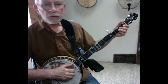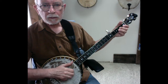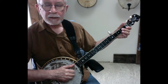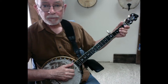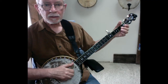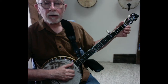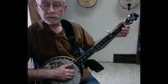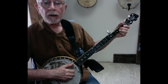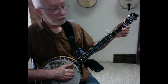Let's walk through the B part. That third measure of the A part — we're going to use that to kick off the B part. So that's going to be the first measure. We're just going to recycle that. Pretty easy.